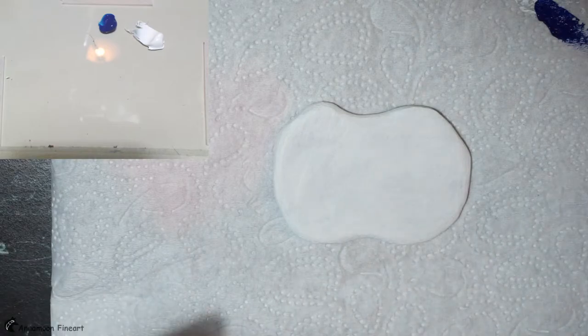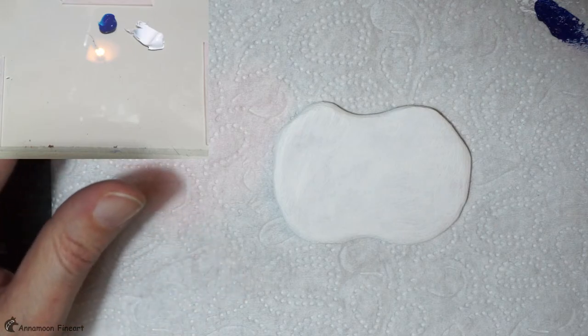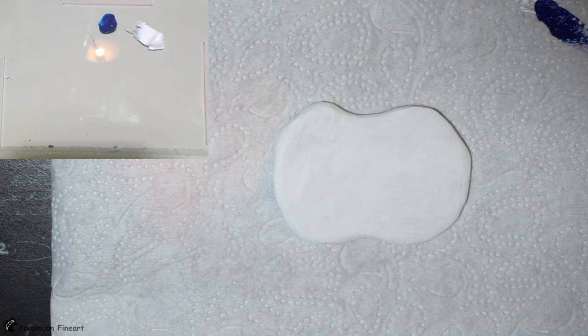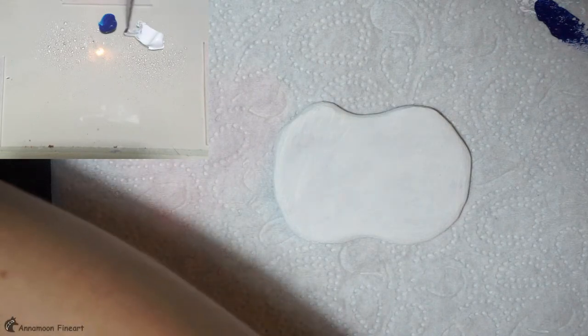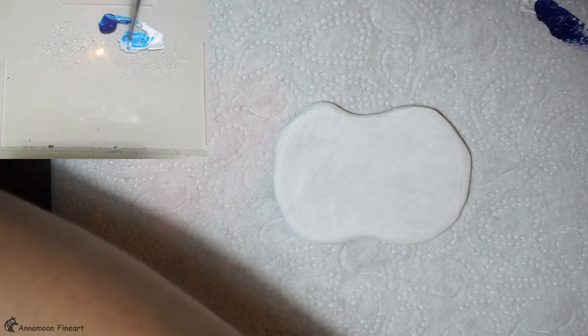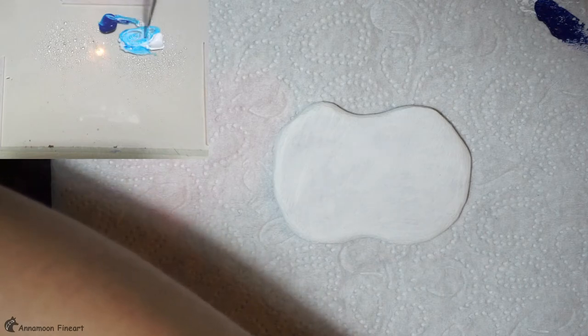So, let's start. Today I have a bit of a rasp in my throat. I hope it sounds not too bad. I mist my palette with some water and I mix the white with the halo blue.